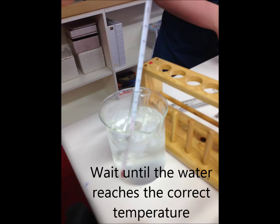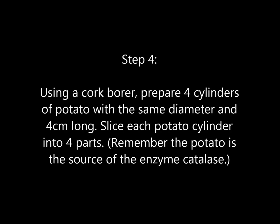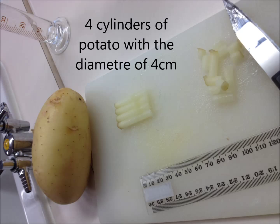Step 4. Using a cork borer, prepare four cylinders of potato with the same diameter and four centimeters long. Slice each potato cylinder into four parts. Remember, the potato is the source of the enzyme catalase.